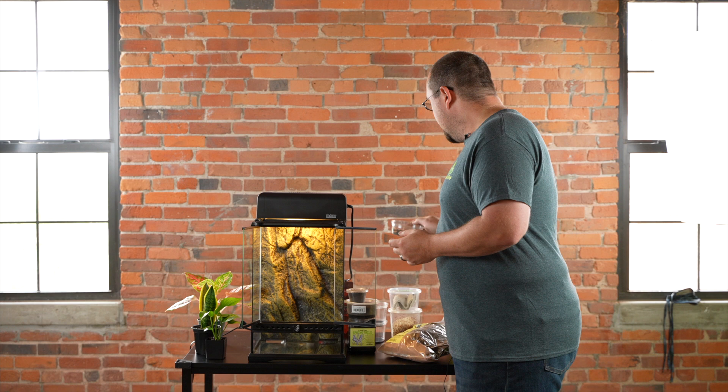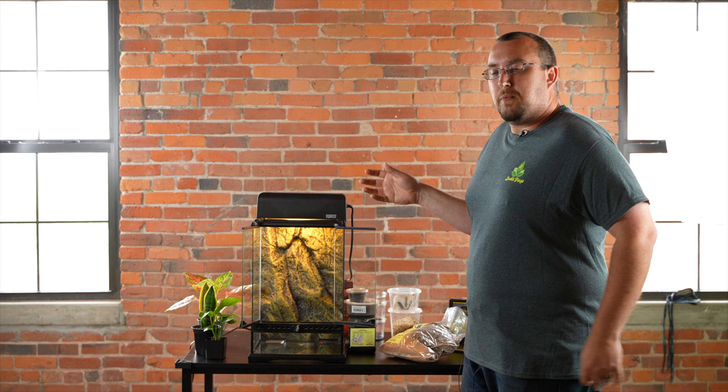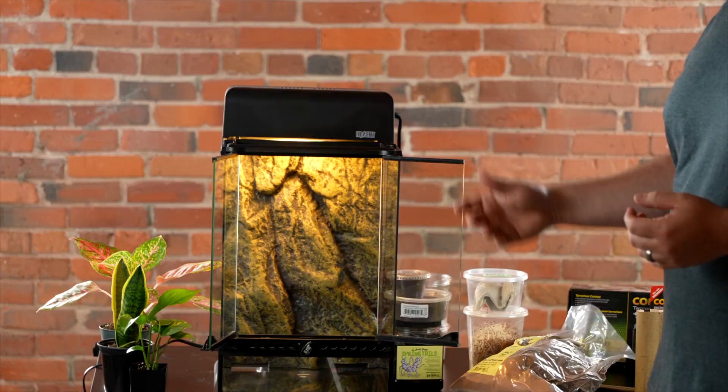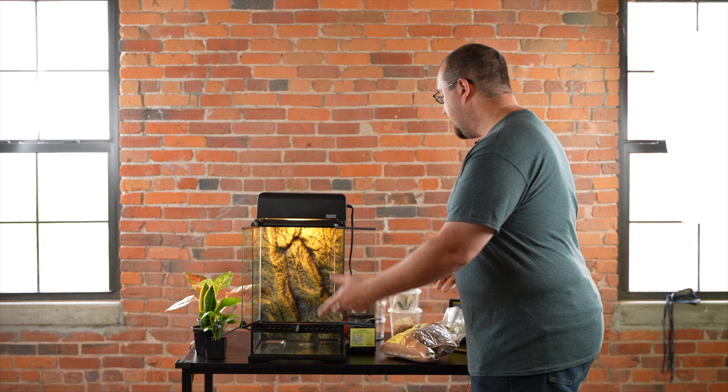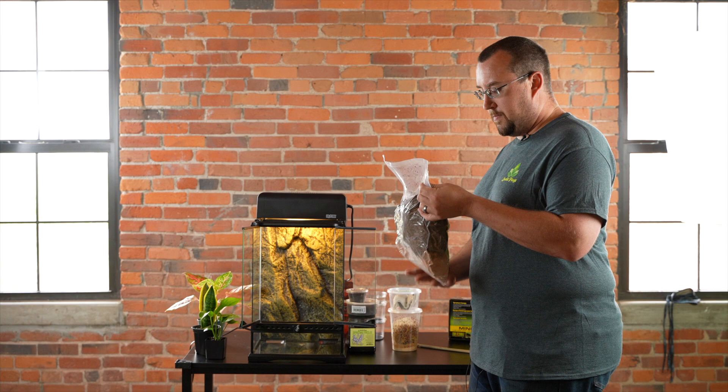We're going to go through just some basic care needs. This is a good size tank for up to one adult. We do breeder pairs in here at Josh's Frogs, but you'd probably want to give them a little bit more space. This is a 12 by 12 by 18 terrarium, and 18 by 18 by 24 would be even better. This is what I would consider minimum size for this species, and we're going to set it up bioactively.